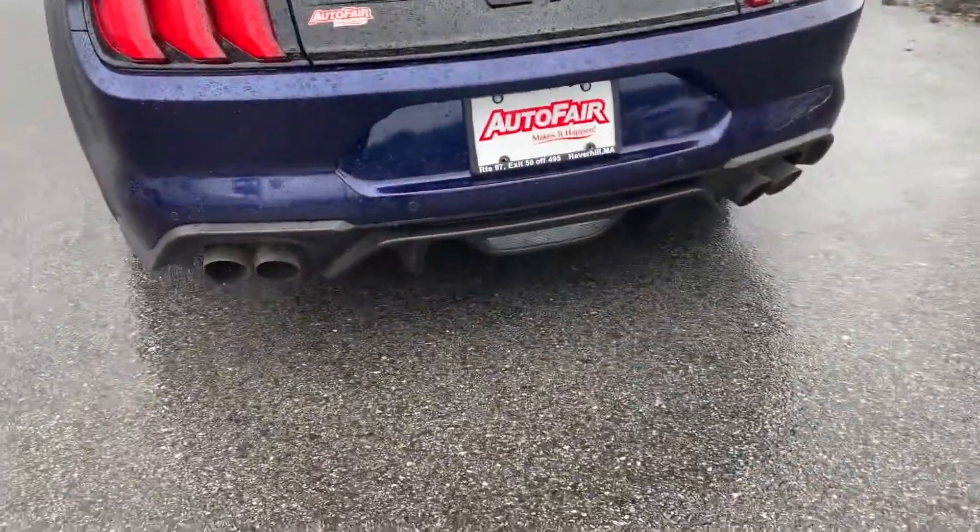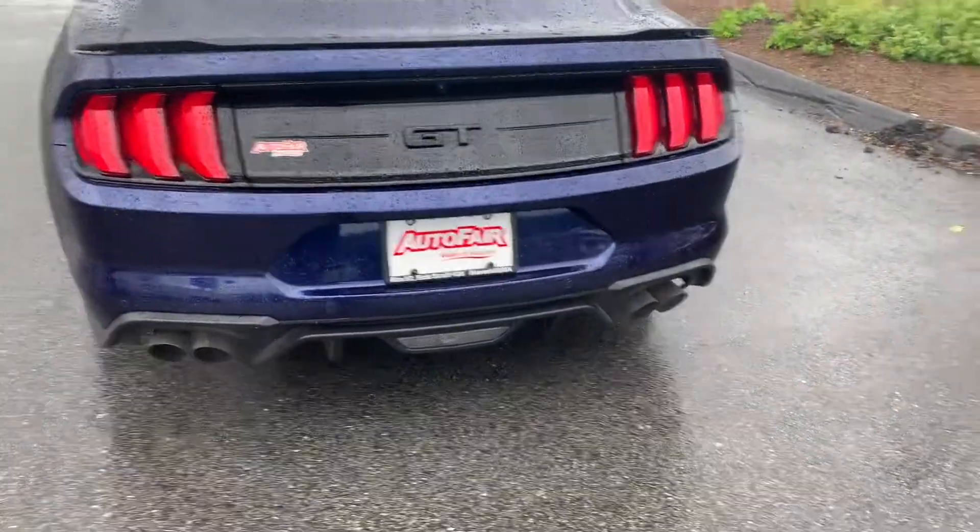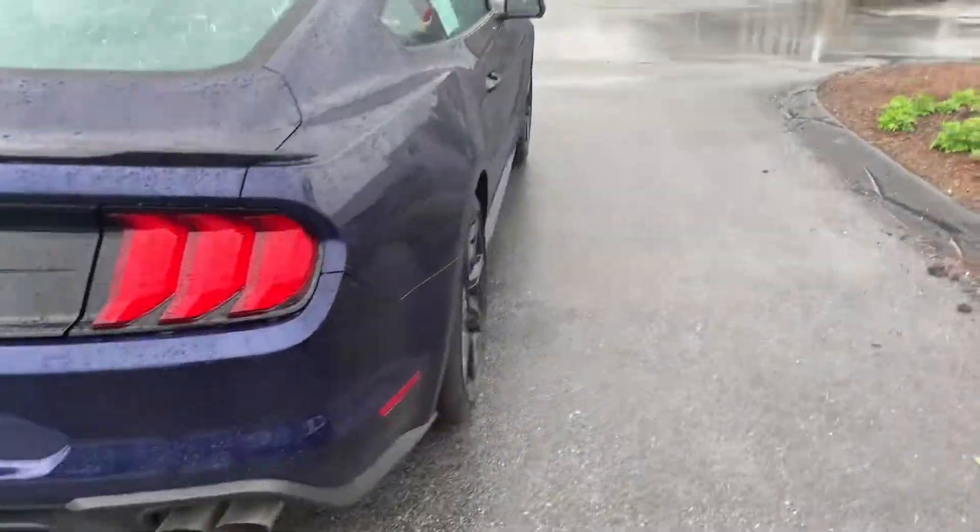It does have the valves on the exhaust, so you can change it from quiet, normal, sport, and even track mode. I'll show you that.